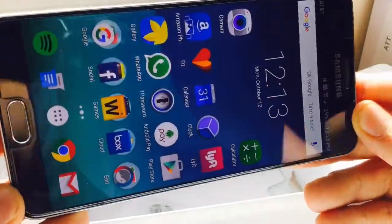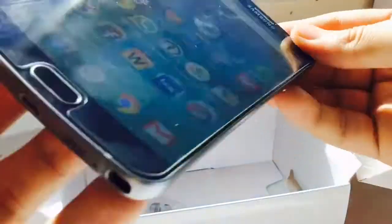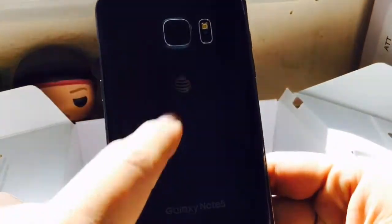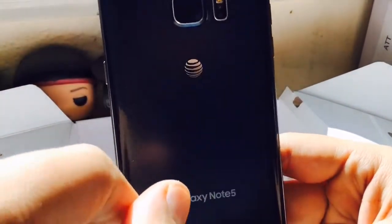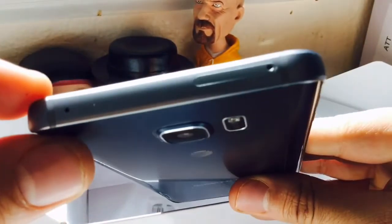I just wanted to give you a first look at the Note 5 — look at how thin it is. You've got your ports at the bottom, volume buttons on the side, and the AT&T logo there. I might just get a case to cover that. There's no IR blaster, which is a bummer.